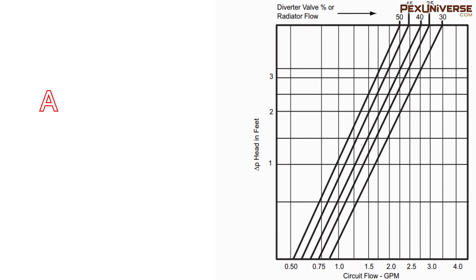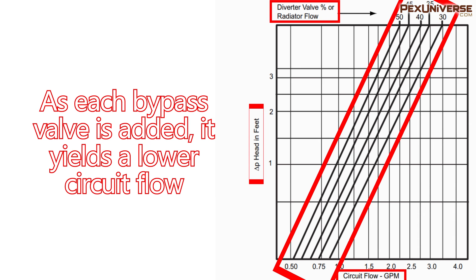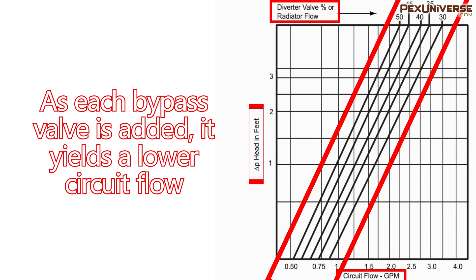This chart shows the circuit flow in a one-pipe system that uses five bypass valves. As you can see, as each bypass valve is added it yields a lower circuit flow in terms of gallons per minute.